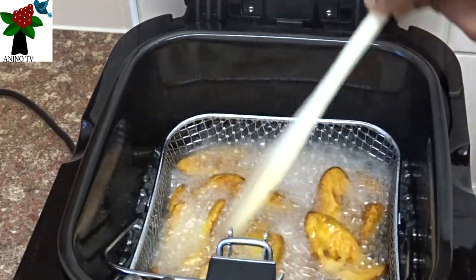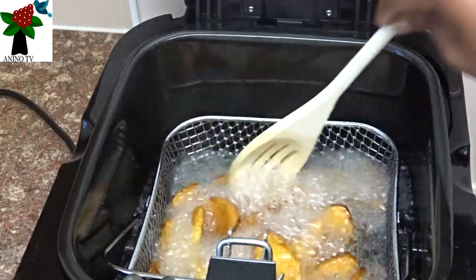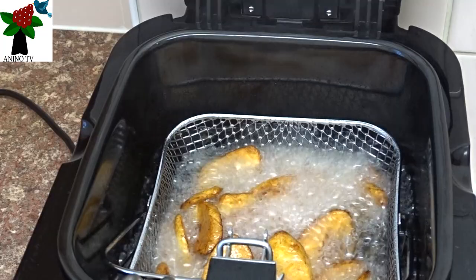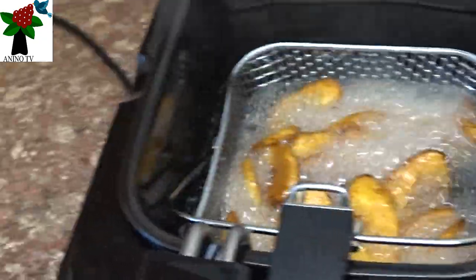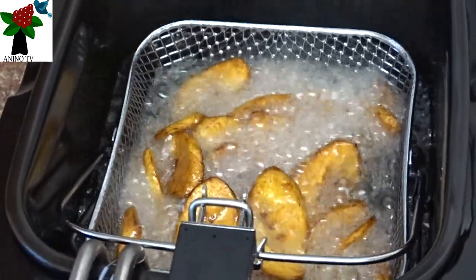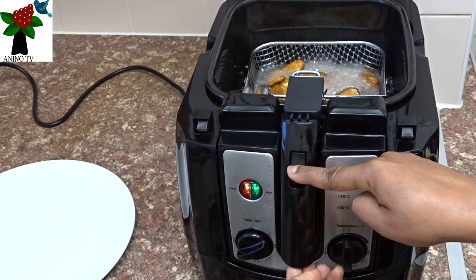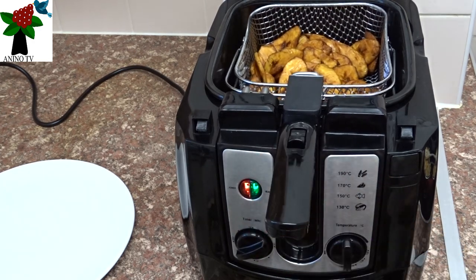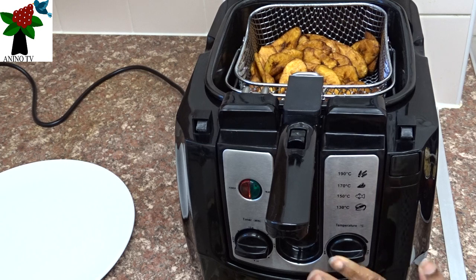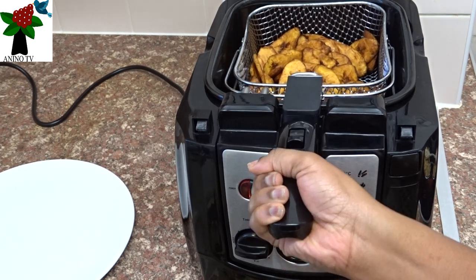My plantain is getting ready. I don't like my plantain too brown — some people like theirs over-browned, even burnt, but I like it just slightly brown. Let's take a look — look at my plantain. It's browning out. I'm going to lift the handle. So I have my plantain ready. I'll put the timer to off and the temperature back to minimum so that the next person will have to set it themselves, depending on what they are going to fry.